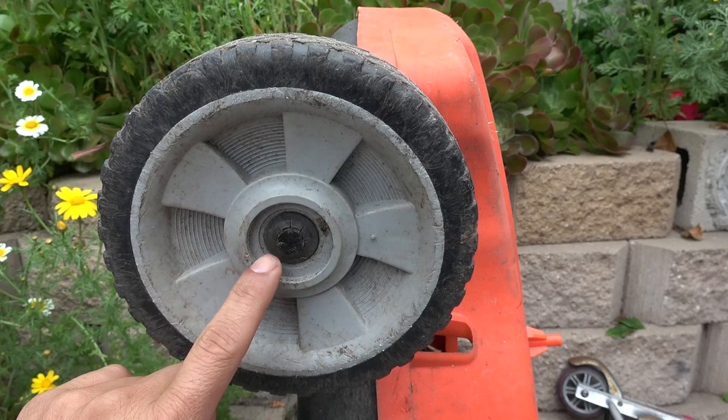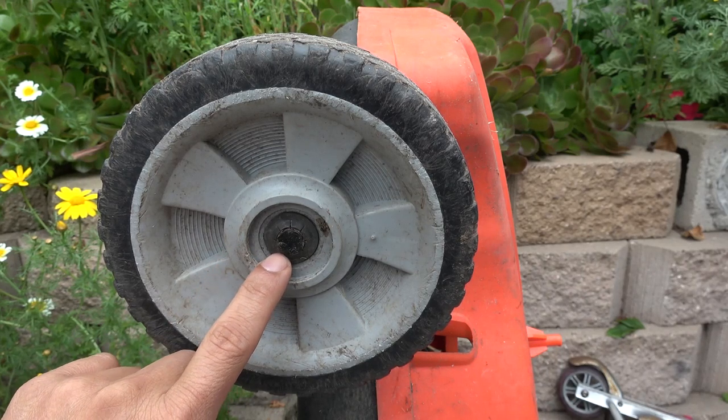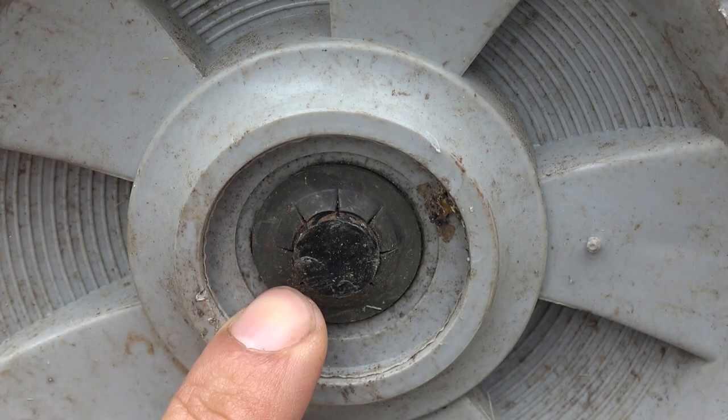Today we'll show you how to remove this wheel from a lawnmower that has this retaining ring here. Here's a closer look at the ring.